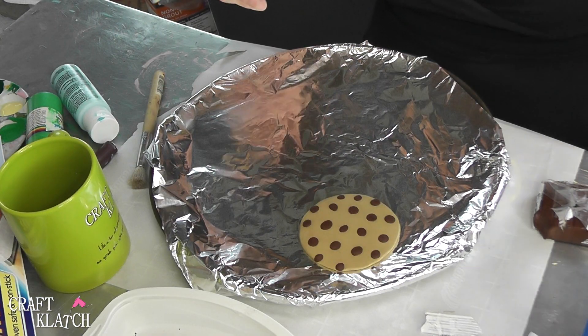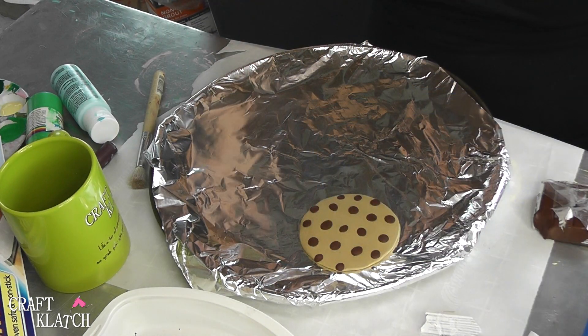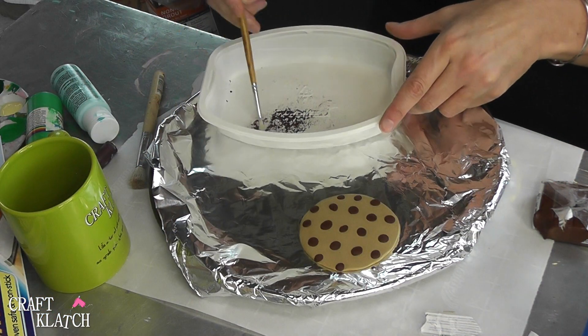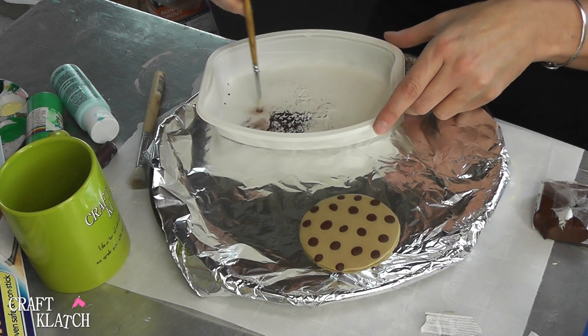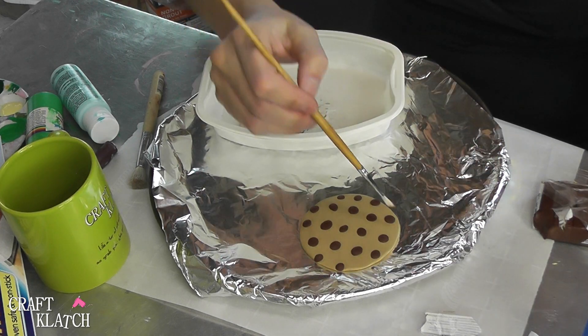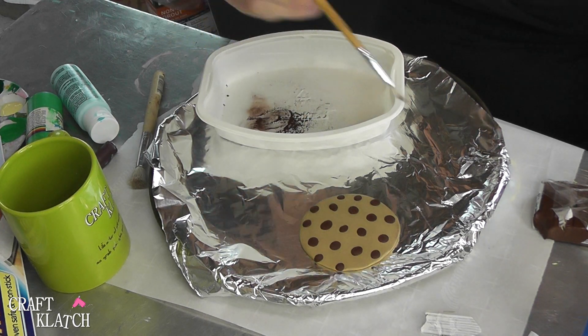I've taken these pastels and I took the dark brown and this orangey color, and I shaved it off into a little bowl, mixed it up, and I'm just taking a brush and going kind of around the edges to make it look like it's been baked.